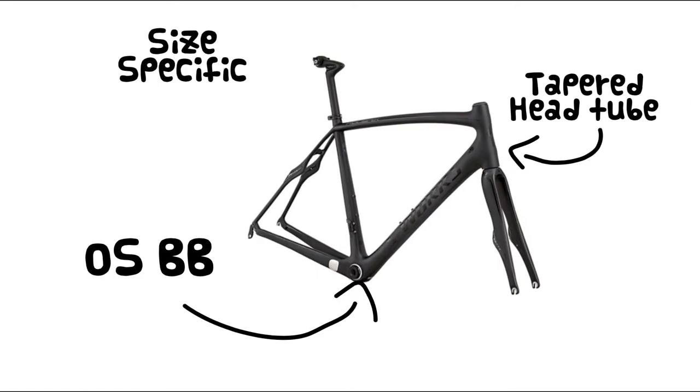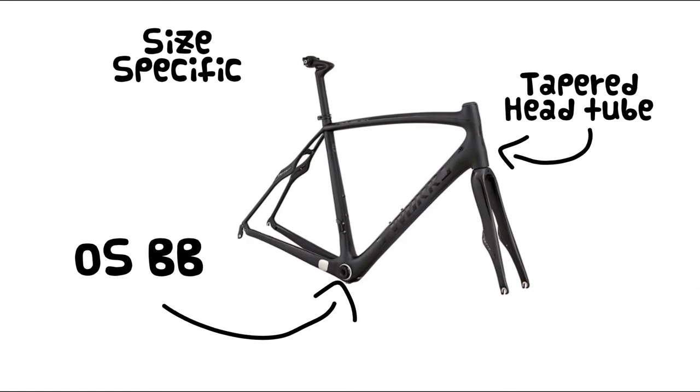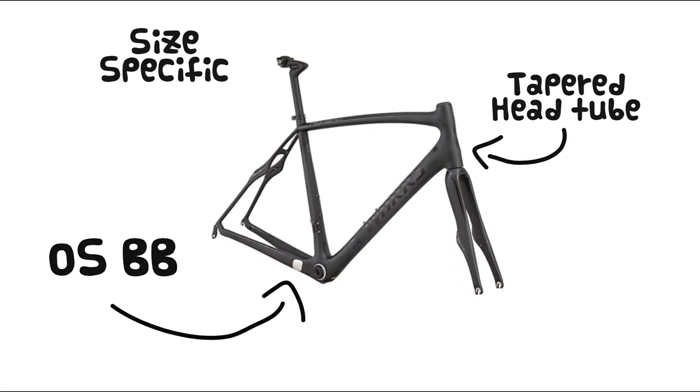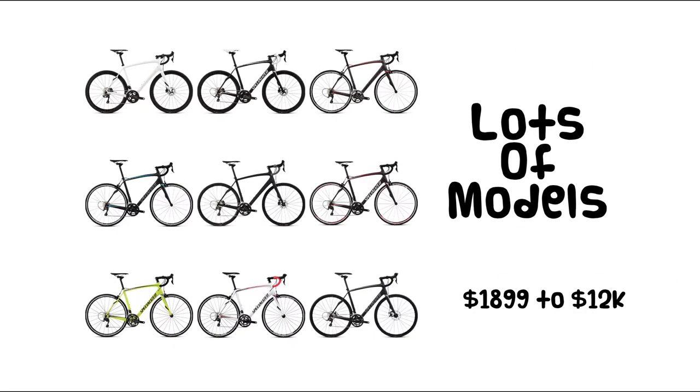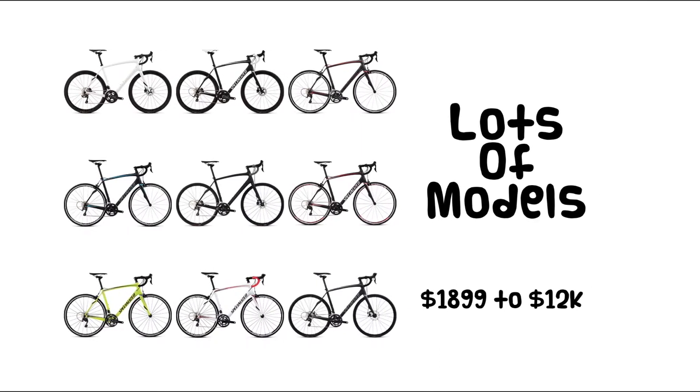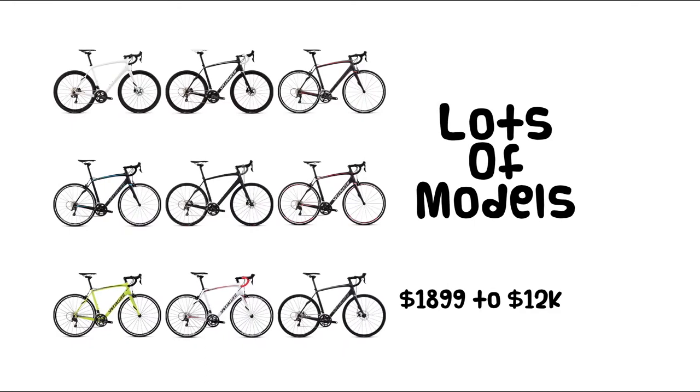All Roubaix's feature size-specific construction, an oversized bottom bracket, and a tapered head tube to provide the best blend of comfort and steering precision. The Roubaix family has lots of models to choose from, from about $1,900 to up over $12,000, just depending on your tastes and wallet size.